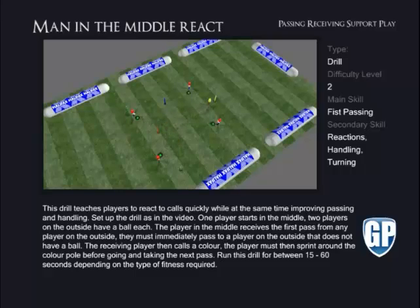They must immediately pass to a player on the outside who does not have a ball. The receiving player then calls a colour. The player in the middle must then split around that colour pole before going and taking the next pass. Run this drill for between 15 to 60 seconds depending on the type of fitness required.